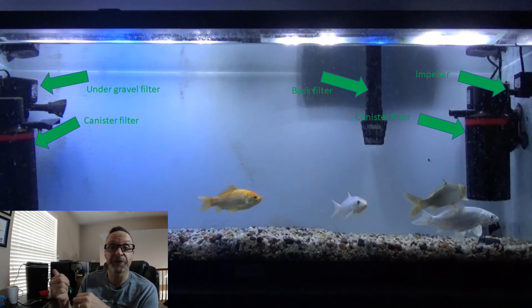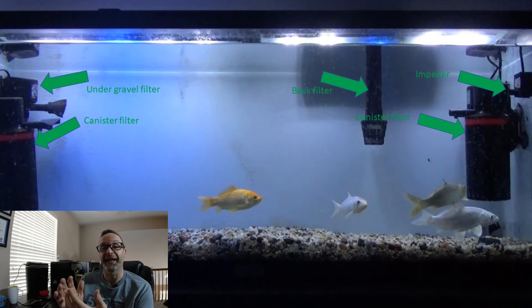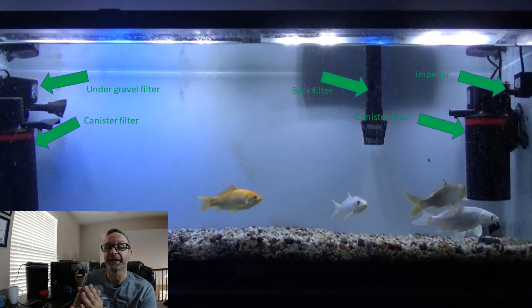We also have the standard back filter, as you see with any aquarium, which also has carbon in it. And then most importantly — and this is kind of new — we actually have an under-gravel filter. Under-gravel filters are super important because amino acid solutions are denser than water. They will settle into the gravel and unless cleaned thoroughly, they'll come out in subsequent experiments and really mess things up. So the incorporation of an under-gravel filter is super important. We let that run for a week just to make sure everything's out of the gravel.